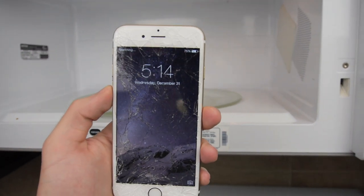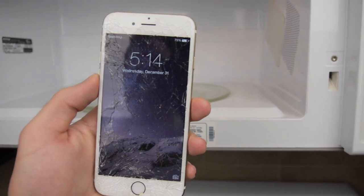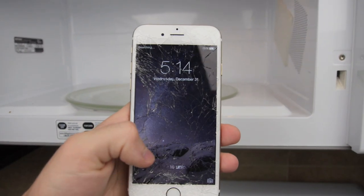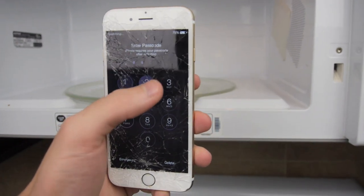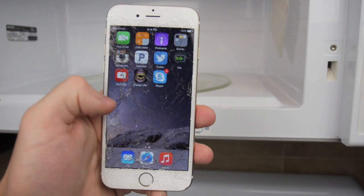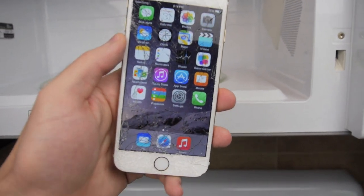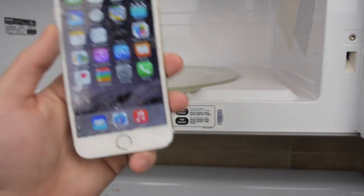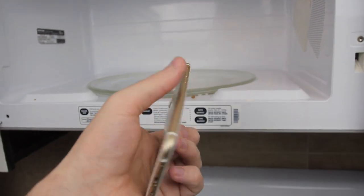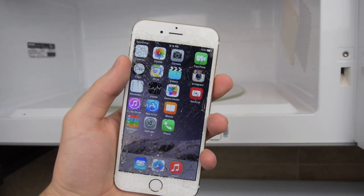75% — you guys saw it was at 73%. So you cannot tell me this is fake. It's clearly at 75%. Yes, once again I can confirm — I'm not going to recommend for you to try this — but iOS 8 Wave on the iPhone 6, it really does charge your iPhone.